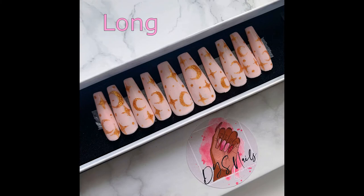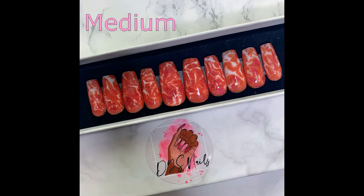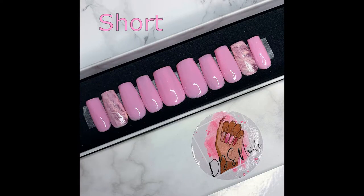I also wanted to let you guys know that it is possible to customise your length. We have long, medium — shown here — and short lengths all available, so don't worry if you think that the nails are too long; you'll have the length that you need.